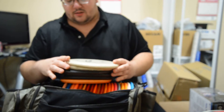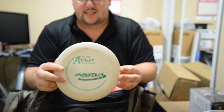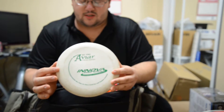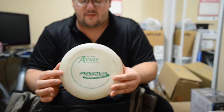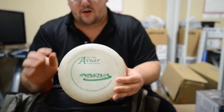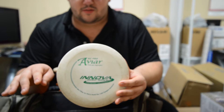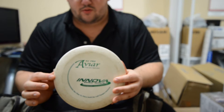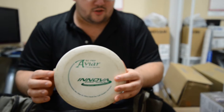My next one is a KC Pro AVR. I throw this — it's more of a straight AVR. I can throw with a little hyzer, go dead straight, and sometimes finish to the left, but it's pretty much a dead straight. I even use this for approaches, but it's mostly a driving putter.